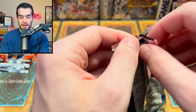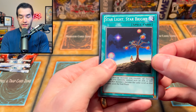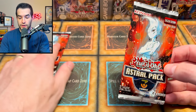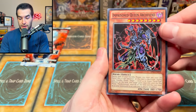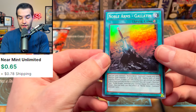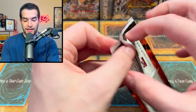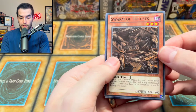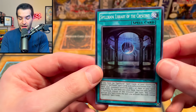Star Pack 2014 - we've got a Starlight, Star Bright gold card and it's a Daybreaker, not a Starbreaker. Now the big deal - two Astral Pack 3. We pull Prison Queen Archfiend, Noble Arms - Gallatin as a super rare, and a Swarm of Scarabs, which is maybe a couple bucks. Second Astral Pack 3 gives us Swarm of Locusts, Prison Queen Archfiend again, and Spellbook Library of the Crescent.